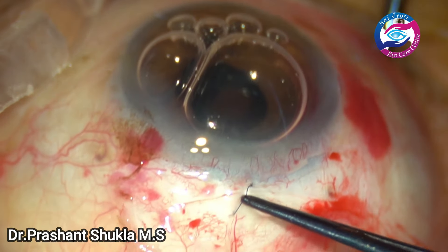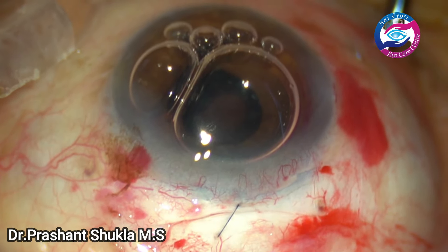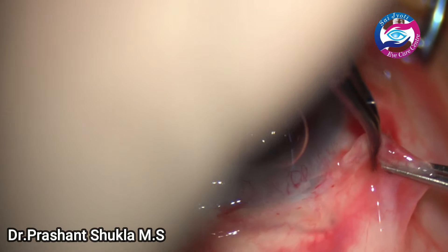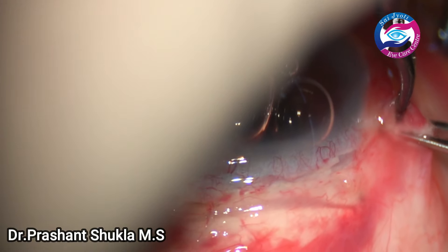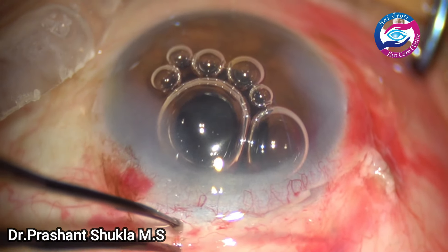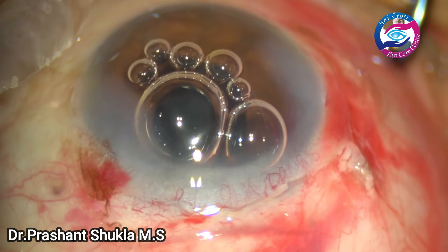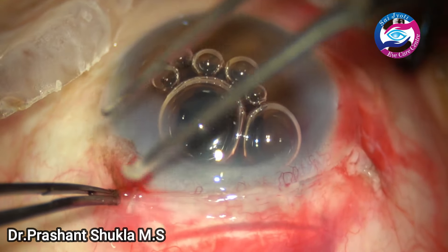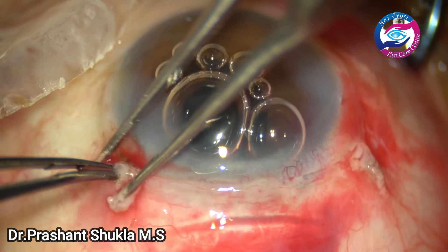The case is done. I hope you like the video — do like, share, and subscribe to my channel to help it grow. Do comment in the comment box if you would like any specific video; I have a lot of videos in my archives. Finally, the conjunctiva is being closed using cautery and the patient did well. Thank you so much.